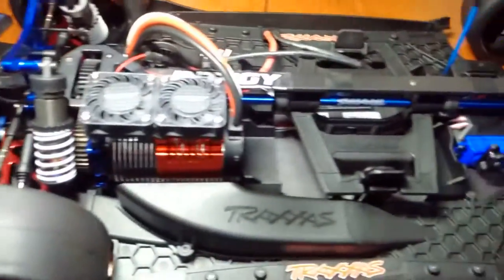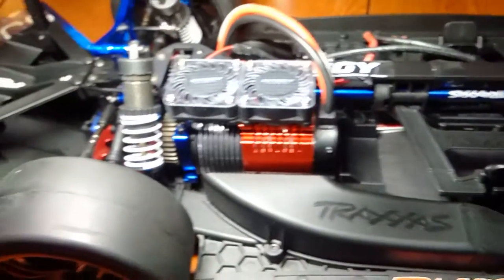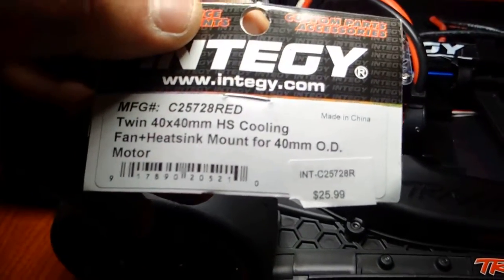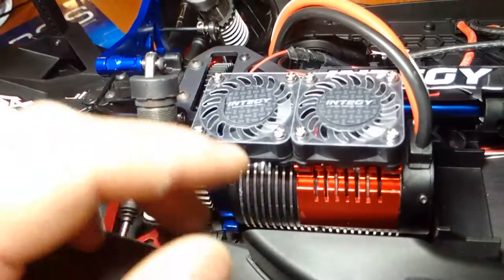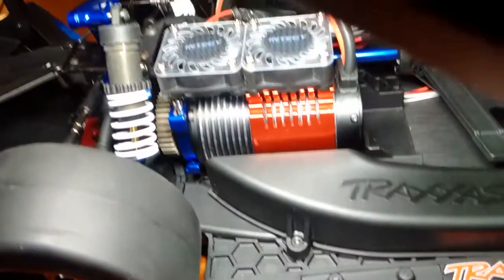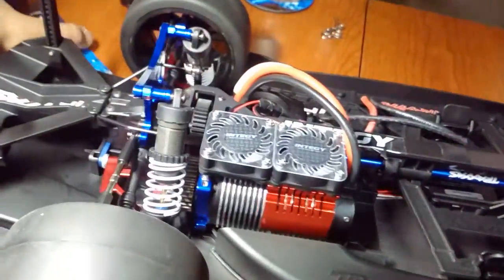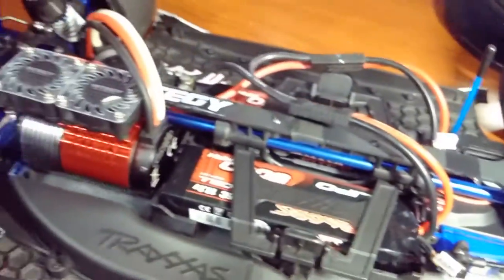Here is the fan — it's a very easy install on these cars. It cost me 25 Canadian for two little fans. I could probably order them for a couple bucks off eBay, but it's Integy and I just like Integy a lot, and it looks pretty cool.